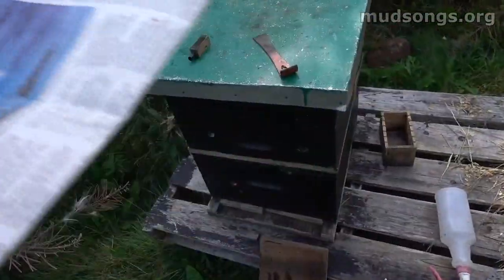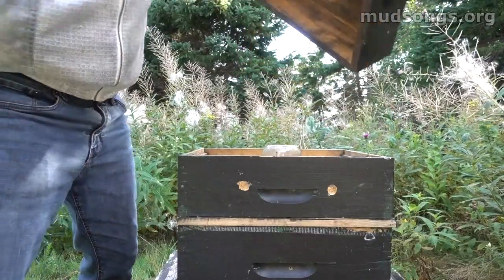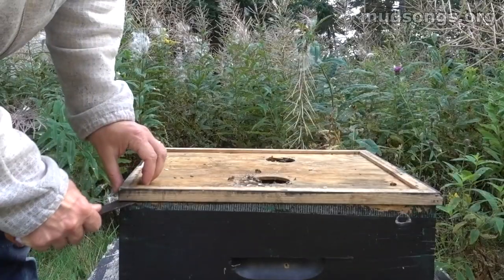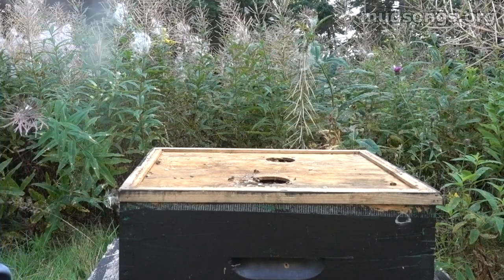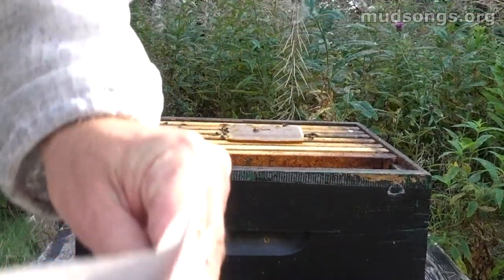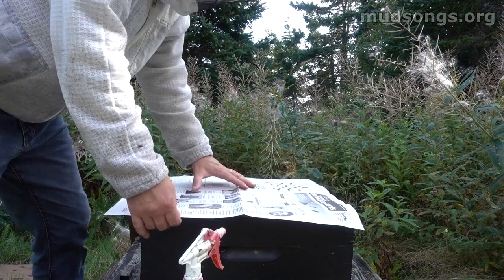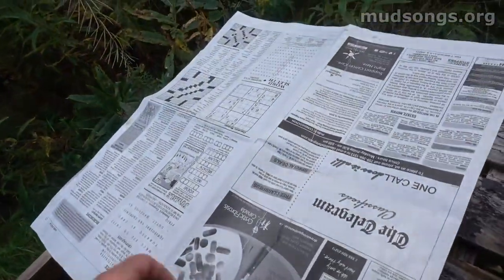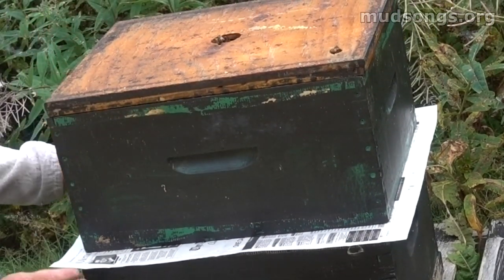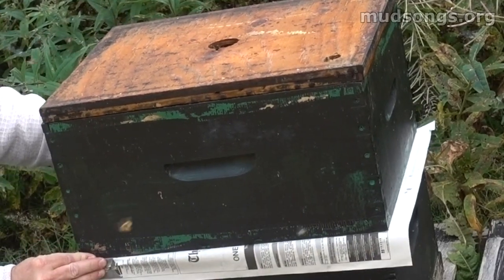If you just toss them in all together they're just going to fight and kill each other. So I'm taking the top off the hive, removing the jar feeder, giving them a little spray — it's like smoke. I'll take a piece of newspaper, the crossword section, fit it right over the hive deep so it's right over the bees. Then I'll pick this hive up and plonk it right on top, sliding it into perfect position.